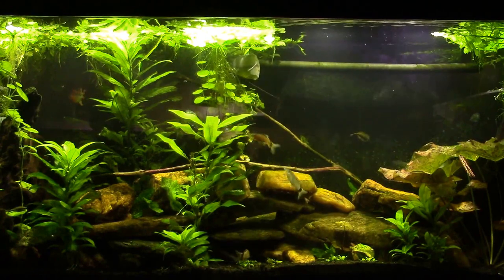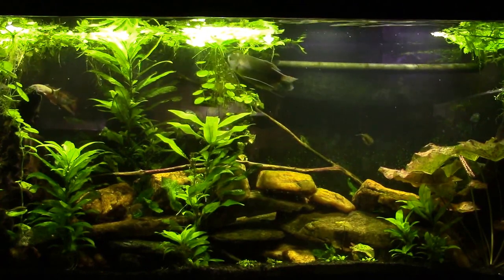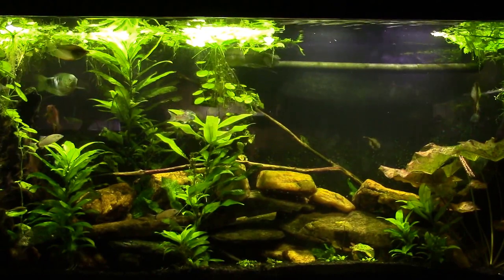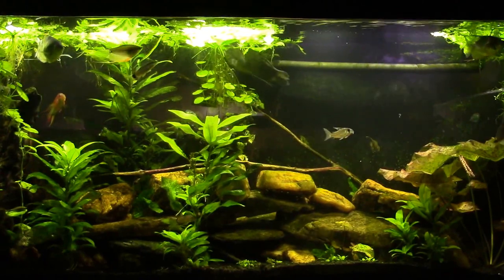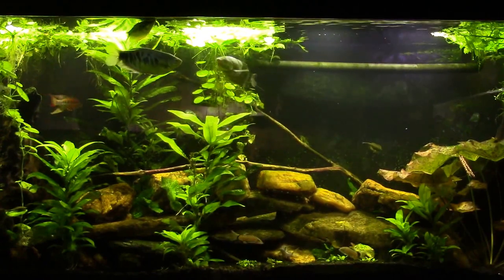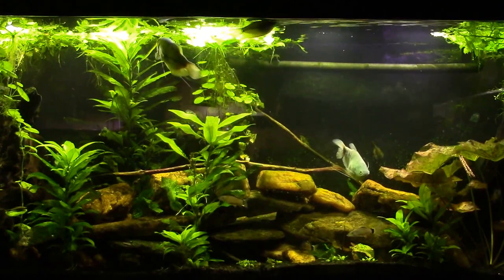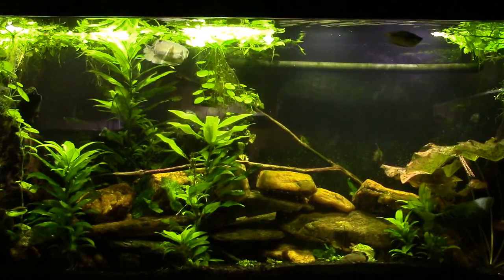I kept putting it off and eventually it was about nine o'clock at night. I wanted to shoot a video, and the air pump that powered that sponge also powered a sponge filter in my African tank — it was a twin hose pump — and it was just obnoxiously noisy. I don't know if it was defective or just running too long, but the camera really picked it up. So long story short, I said I'll just unplug the pump tonight, shoot my video, and in the morning I'll pull the sponge out of there, because I have to get it out once I stop running water through it.